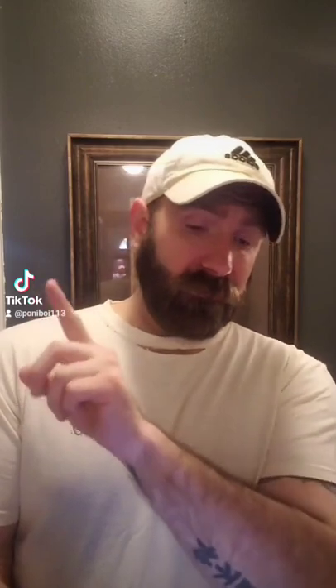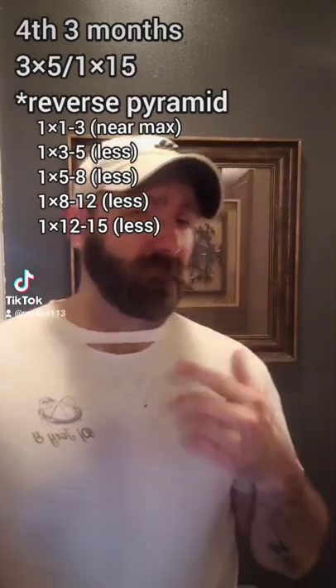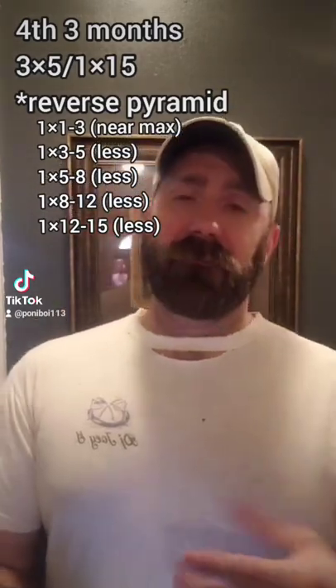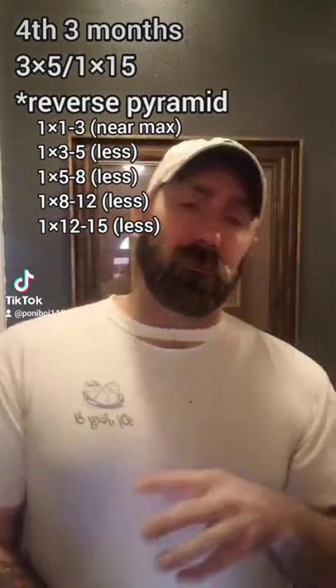The last three months, it's going to be a double. We're going to do three sets of five followed by one set of 15 — three sets of five as a superset, then drop the weight and do the one set of 15. So we're hitting both types of muscles at the exact same time. We have fast twitch and slow twitch muscles. Fast twitch activates with heavier weights, more sets, and lower reps. Slow twitch activates with lower sets, lower weight, and higher reps. Slow twitch muscles are for endurance; fast twitch are for weight and power.